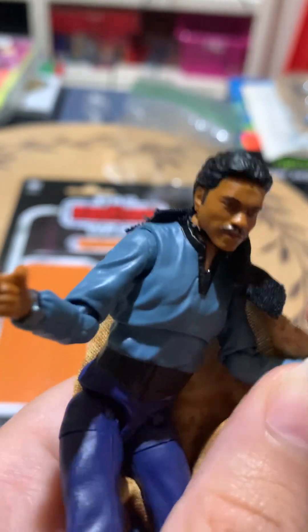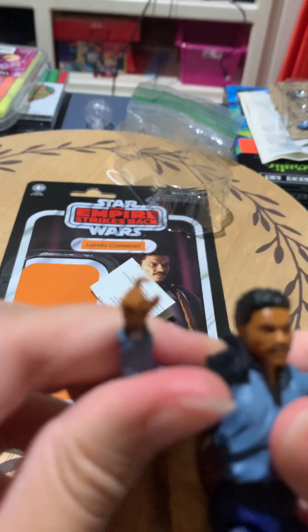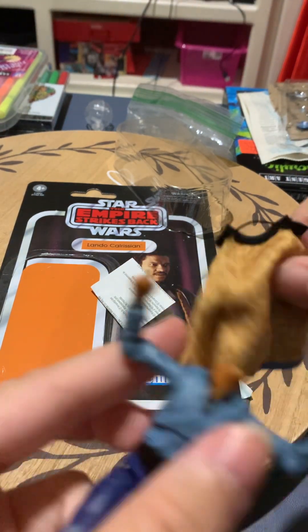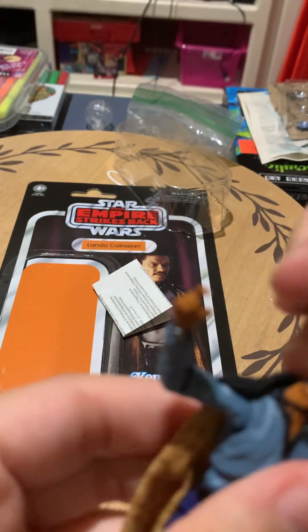You can easily hold it. Yeah, he can easily hold it in this hand too — very flexible, very nice. You can obviously take his cape off if you would like, like so. But I'm gonna keep that on.